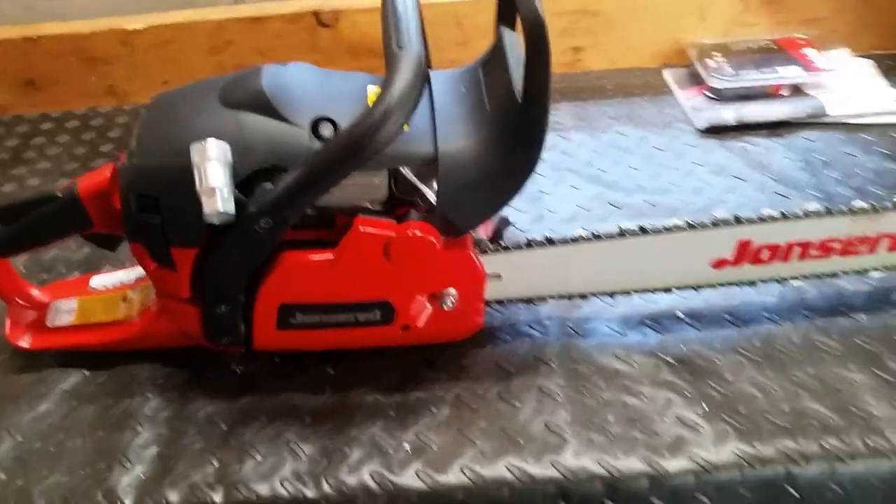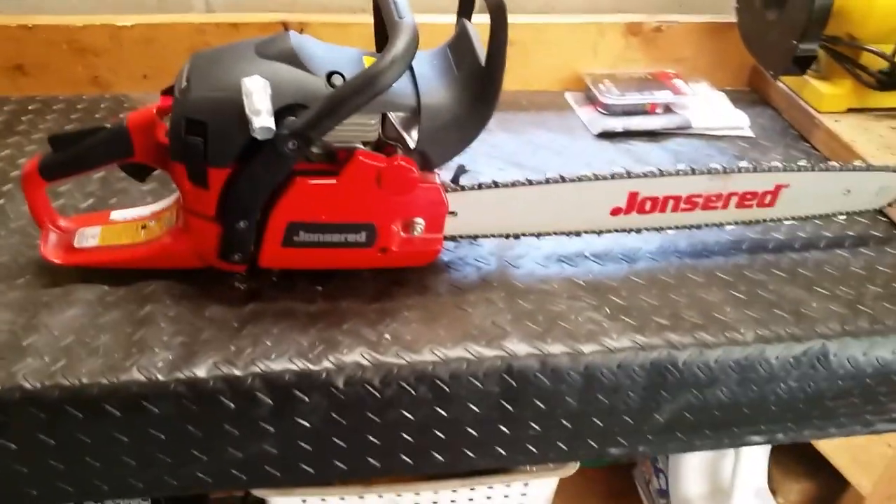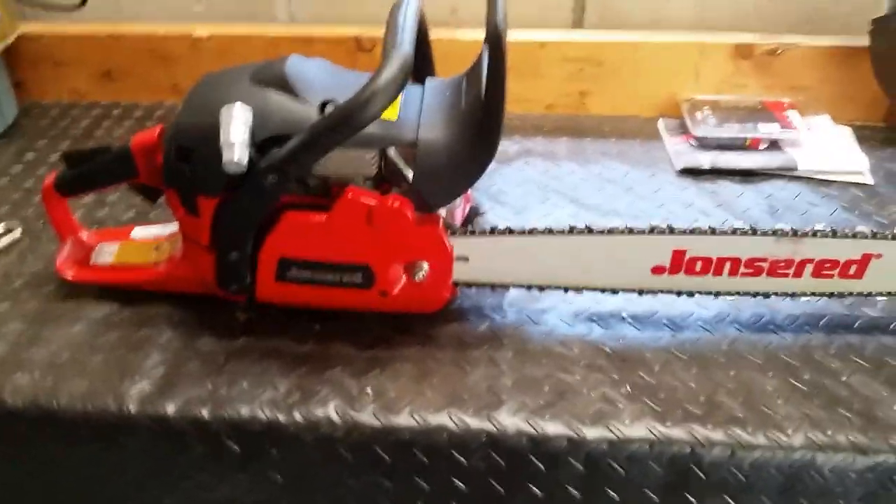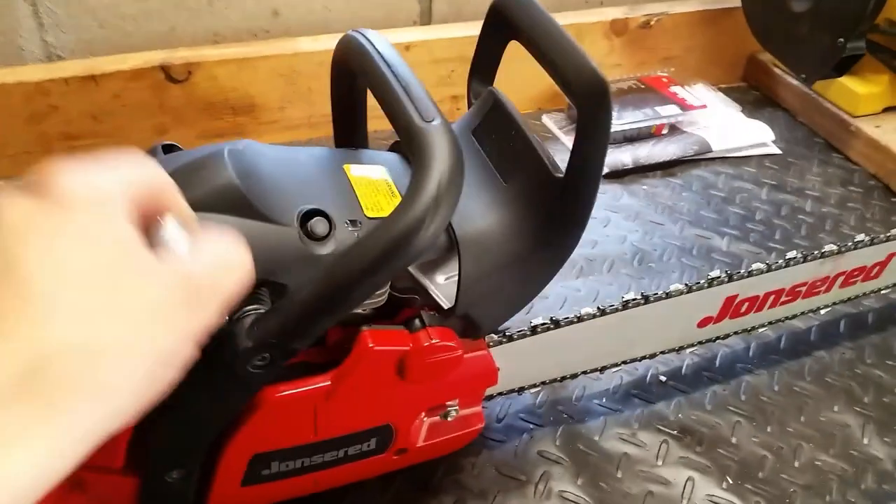Hey everyone, this is going to be a review video for a John Deere chainsaw. If you're in the market for a chainsaw, stay tuned and I'll go over the features of this saw.